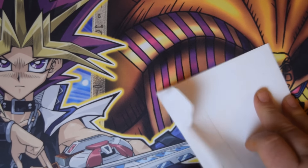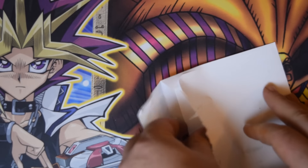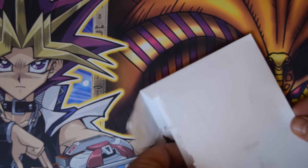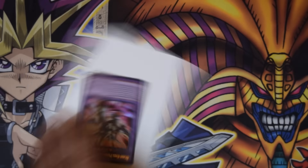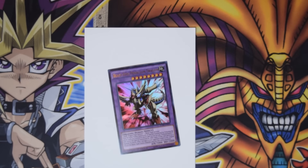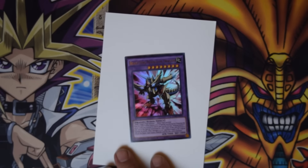But I do not, so let's see if I can get it open without damaging the card, because they do not send it in a top loader or anything like that. And the big reveal — it's on the back there — and there we have it: Beast Eyes Pendulum Dragon! Very nice, very cool looking.